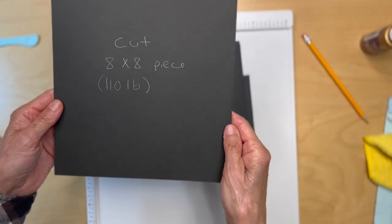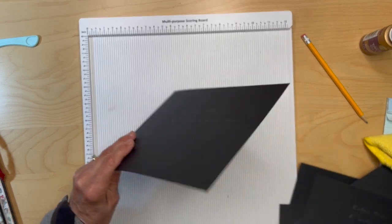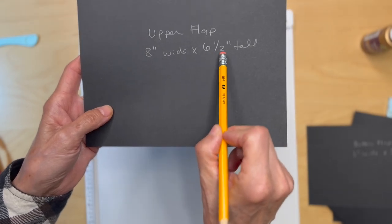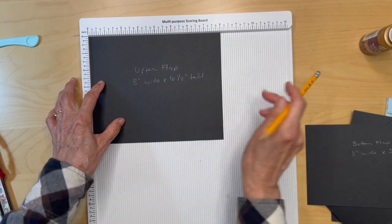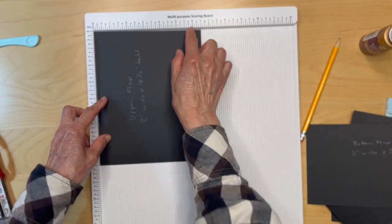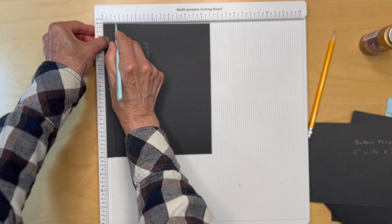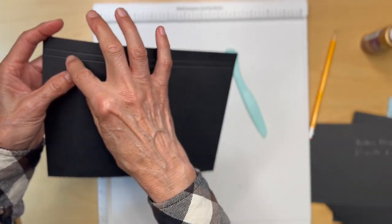Next, cut a piece of black cardstock — this could be 65 or 80 pound cardstock — eight inches wide by six and a half inches tall. Put it in your scoreboard with the six and a half inches on top and score it at a half an inch and three quarters of an inch. Then fold and burnish. This will make a quarter inch gusset on the top flap.